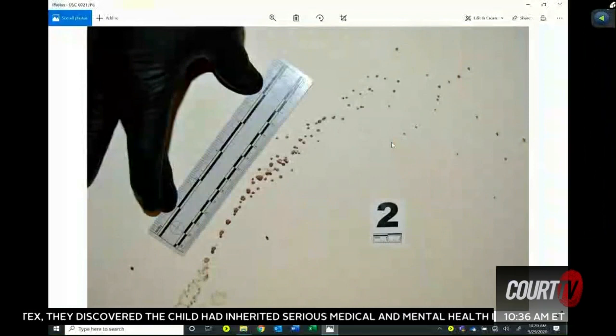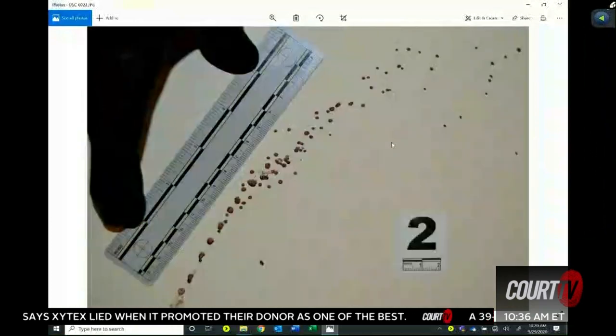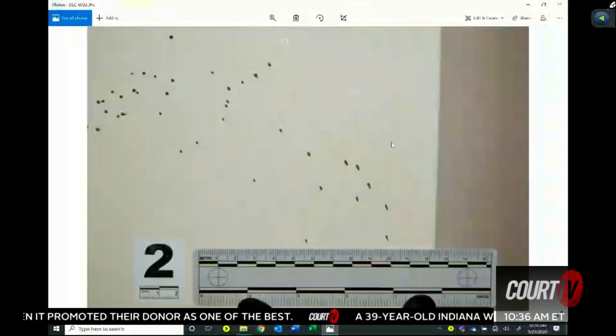And what are you doing here, sir? Same thing, just taking a closer measured picture of that previous picture, but just in a smaller frame. That was the same blood stain pattern, just the tail end of it.